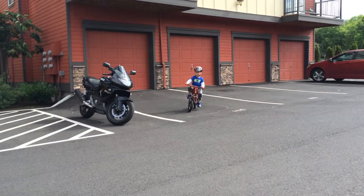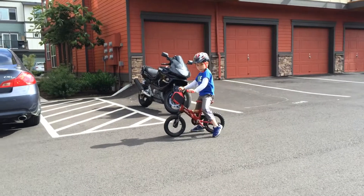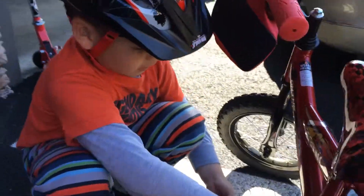Keep going. Yeah. No training wheels. If you like it, subscribe.